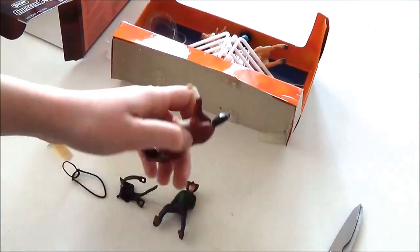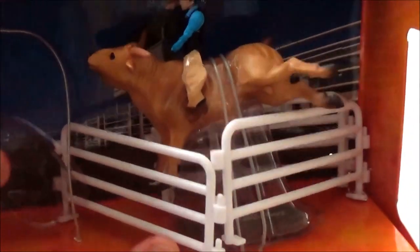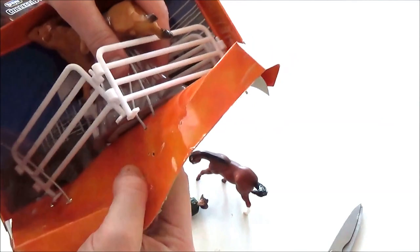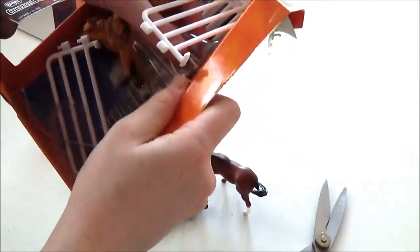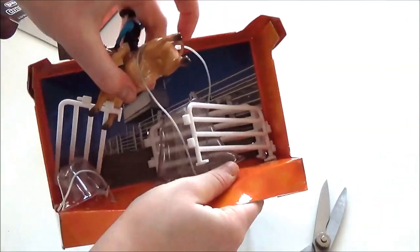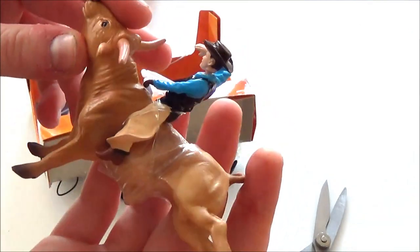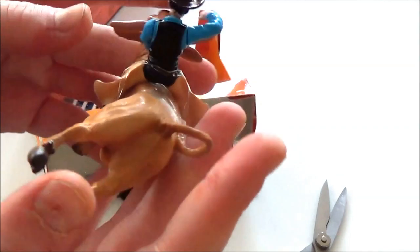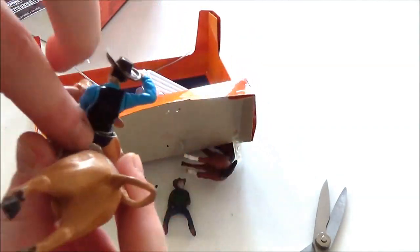Now let's take a look at this bull — this is so exciting. I've already cut the wire so we should be able to just get him out of there. Here he comes! Wow, look at him — he's really cool. We have some rubber bands to get off.